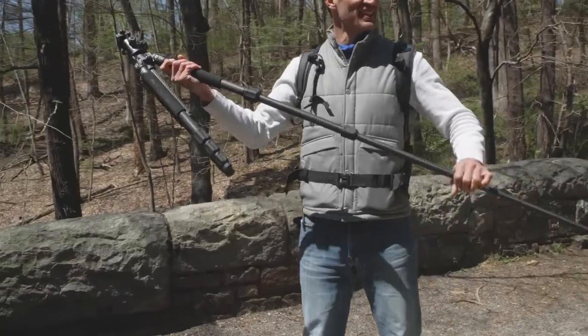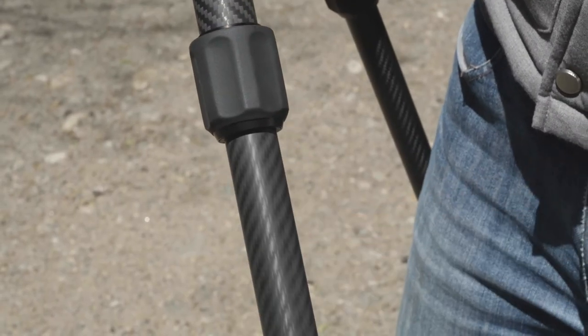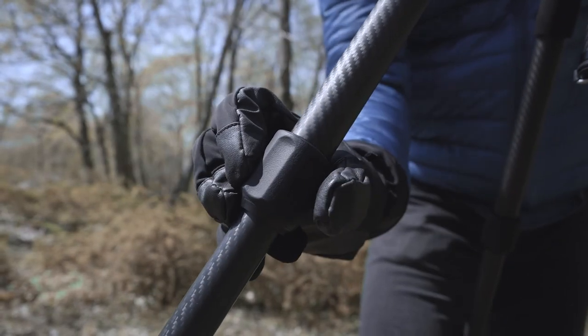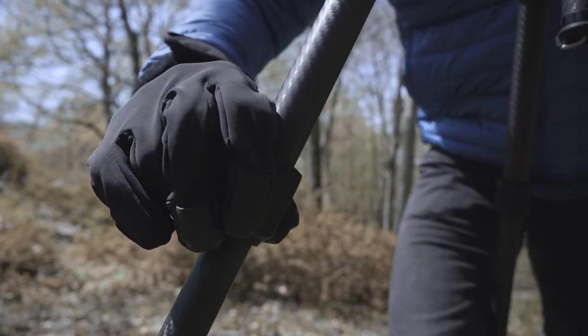Our tripods are designed for the real world, so the twist locks can be used in any environment with maximum functionality. They're also dust resistant, and we oversized them so there's no need to remove your gloves when the cold weather hits.